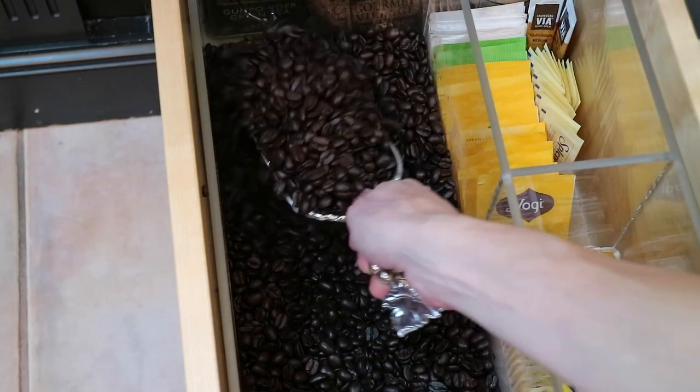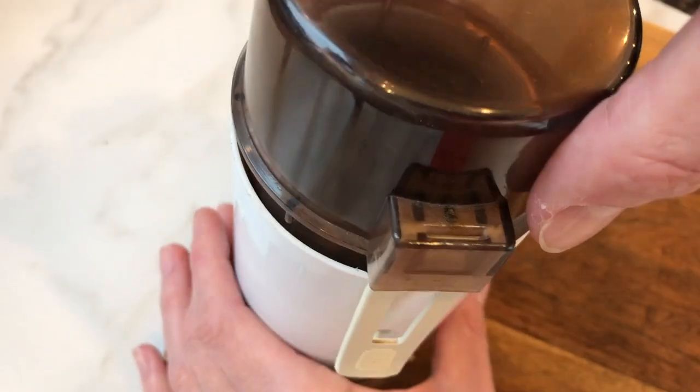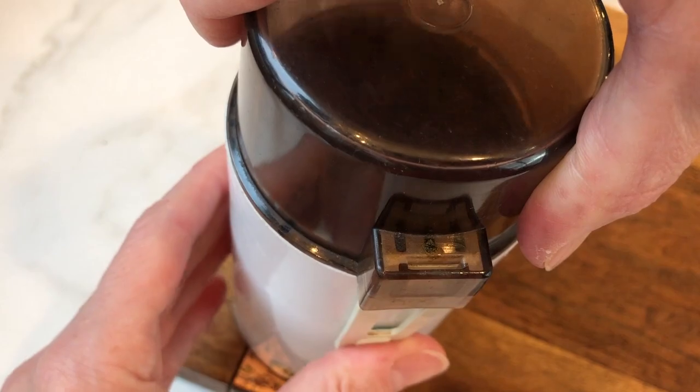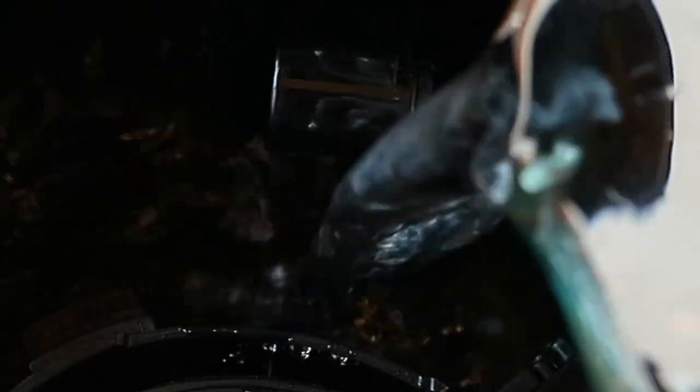You first want to start with espresso coffee beans. We want to mimic the flavor of an espresso, freshly ground of course. We're using a regular coffee maker, but we're making the coffee extra strong.